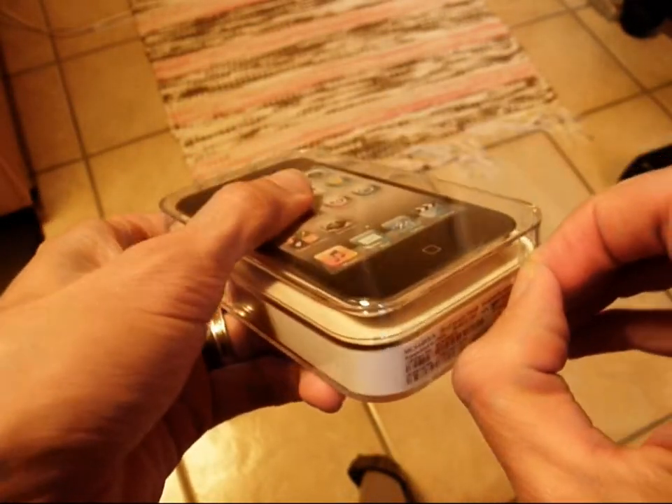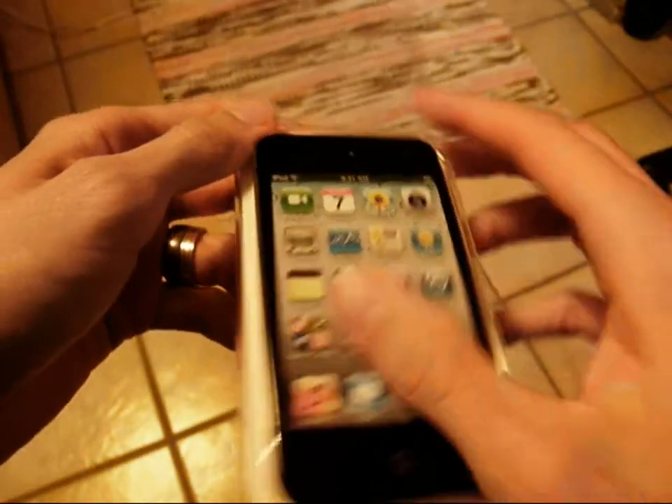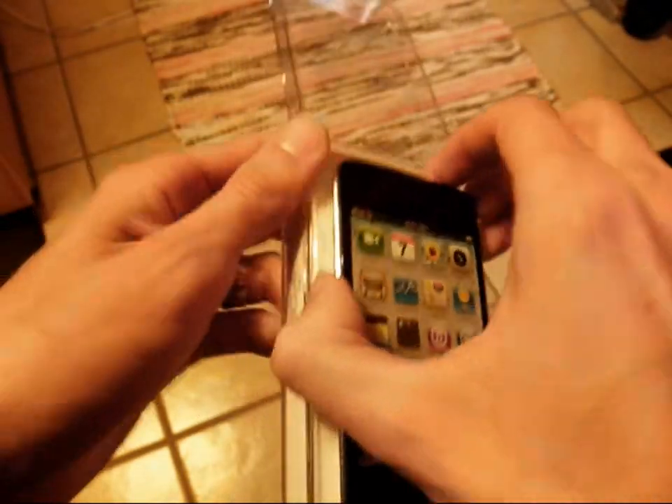Let's get this open — some tape — opens easily. Here it is.